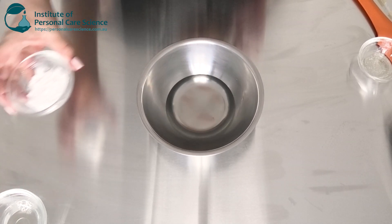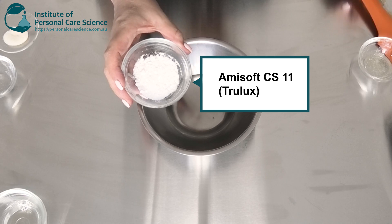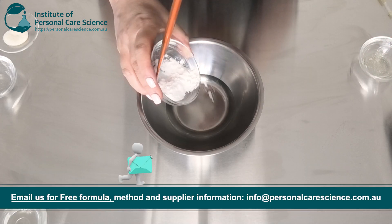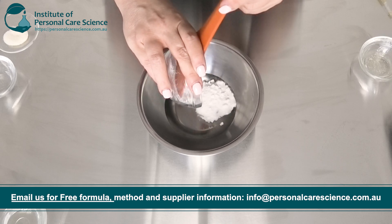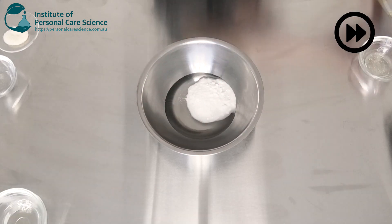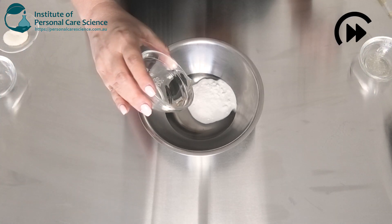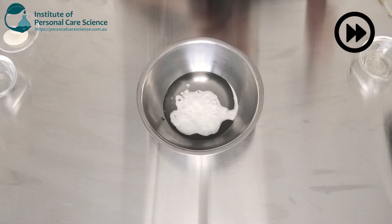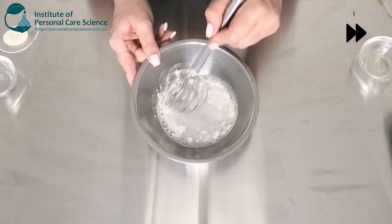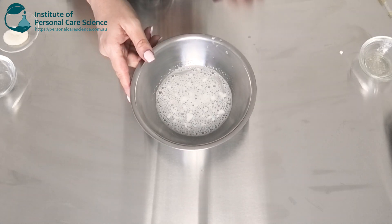Now I'm going to take my water phase and to this I'm going to add my surfactants. I have here the Amisoft CS11 by Trulux. We're going to heat this to around 60 degrees to help those powders dissolve. I'm also going to add in some Cocomodil Propyl Patane. We'll put that on heat and let that dissolve.